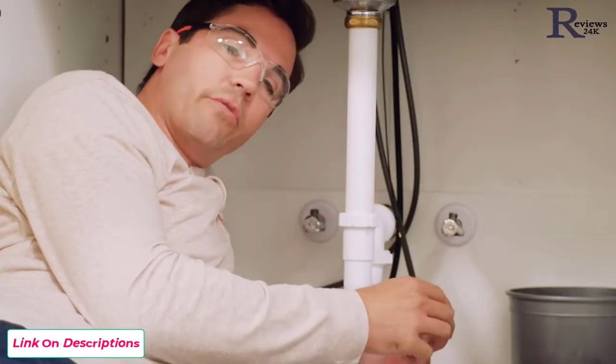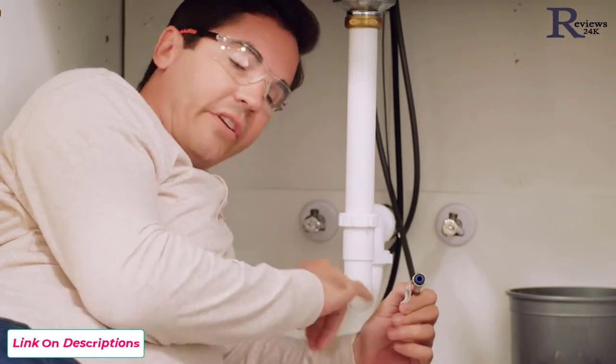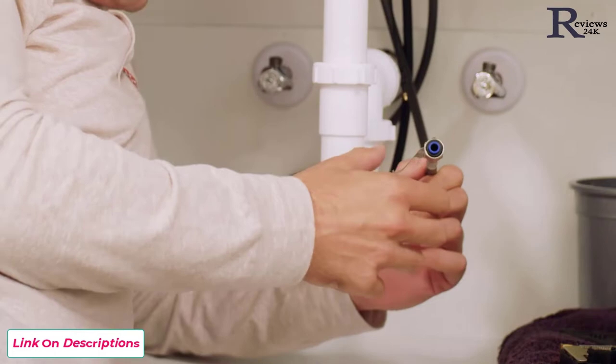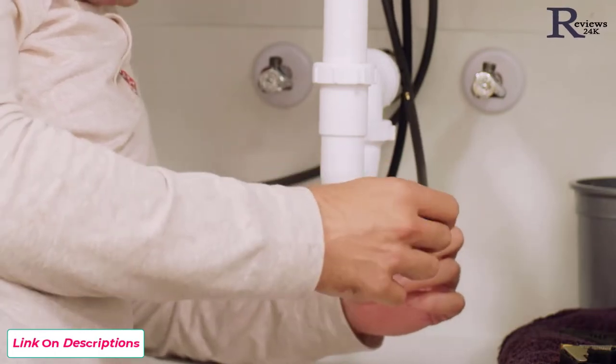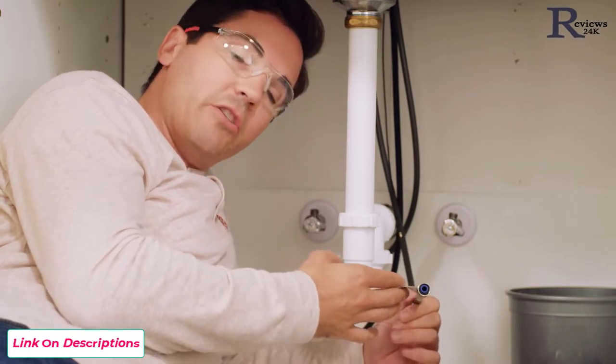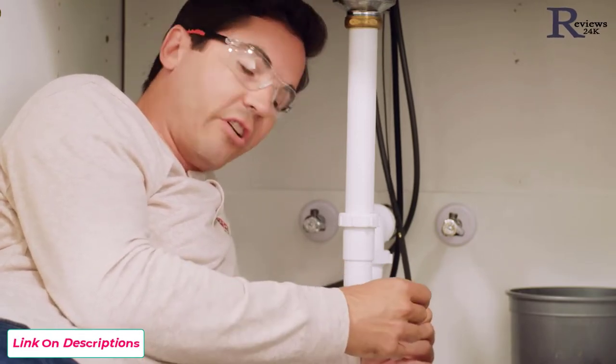Now that we have our lines fed through our countertop, one thing I always like to point out is this manufacturer tag. Try not to rip that off — it can be helpful. It has some great information: your model number, the manufacturer date, even the customer service number. So if you have any questions, you might want to reference this tag when you call customer service.